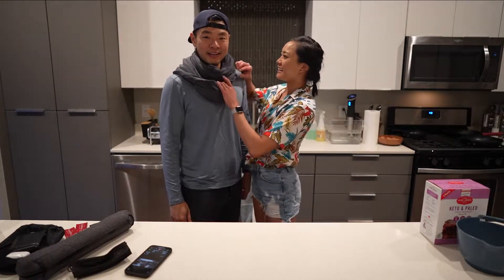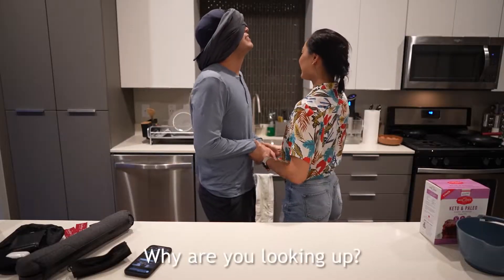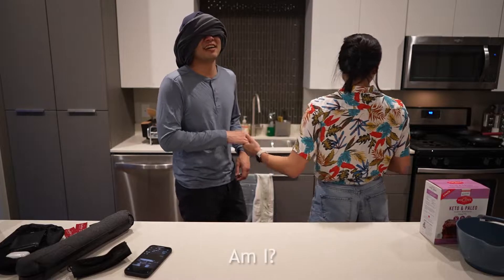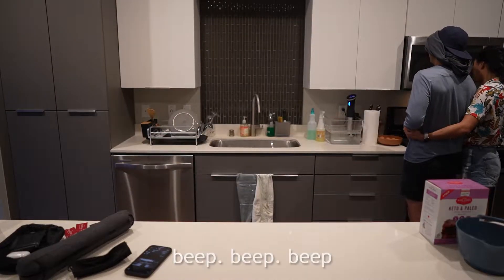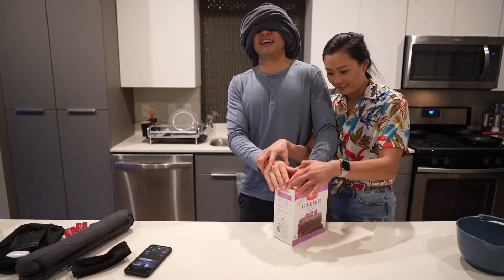Today we're making keto brownies, except I'm going to be blindfolded. Here's the box.